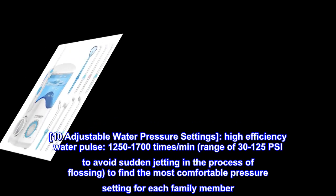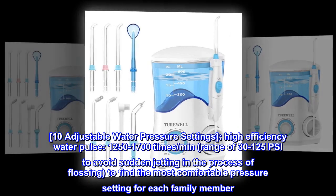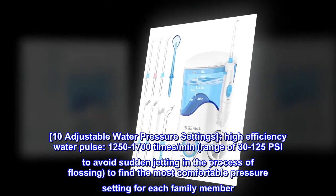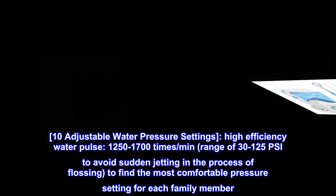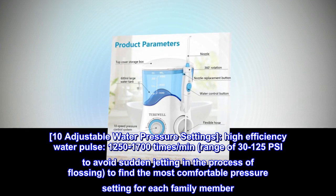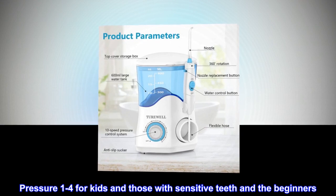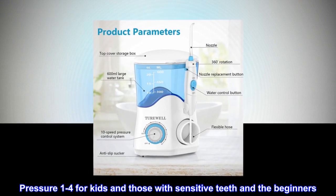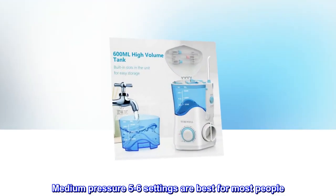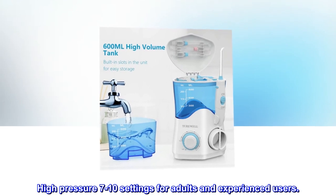10 Adjustable Water Pressure Settings with High Efficiency Water Pulse of 1250 to 1700 times per minute, ranging from 30 to 125 psi, to avoid sudden jetting during flossing and to find the most comfortable pressure setting for each family member. Pressure 1 to 4 is for kids and those with sensitive teeth and beginners. Medium Pressure 5 to 6 is best for most people. High Pressure 7 to 10 is for adults and experienced users.